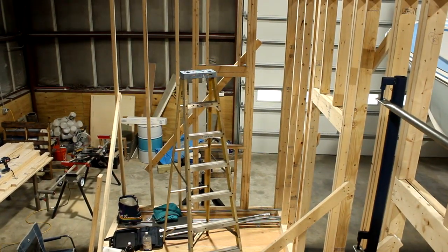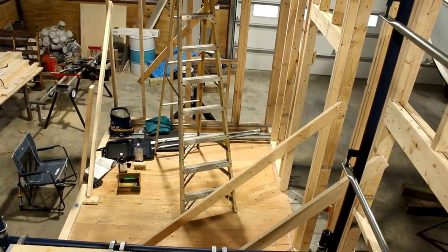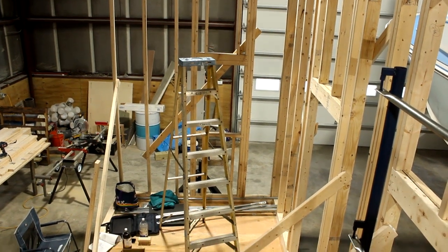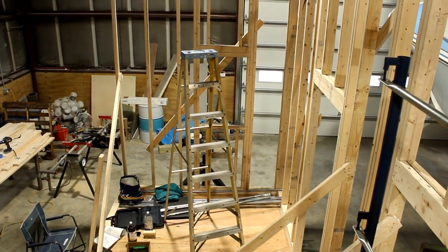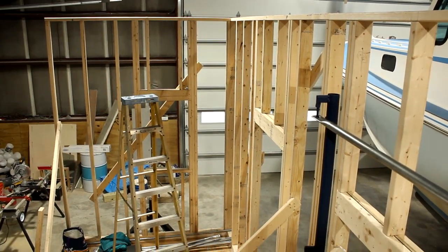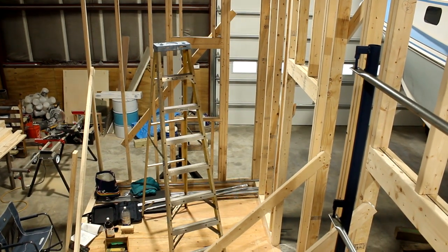I'm taking this shot from standing up on the scaffolding looking down. You can see the edge of the scaffolding there. I'm actually five feet off the floor of the tiny house — the scaffolding's five feet high. The trailer itself is at least a couple of feet up off the ground, so that puts me about seven feet up. It's about a little over ten feet to the top of these top plates, so it's a little over twelve feet in total. When things get a little rickety, it gets a little unnerving, especially if you're not comfortable with heights.